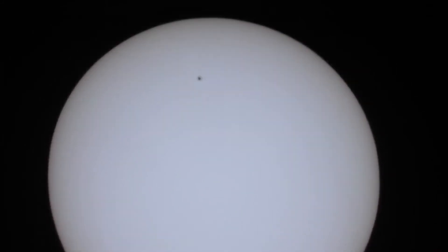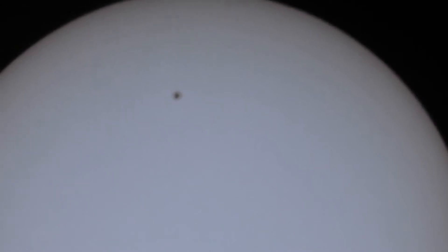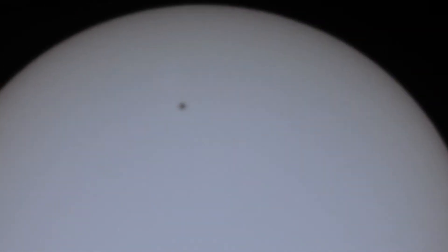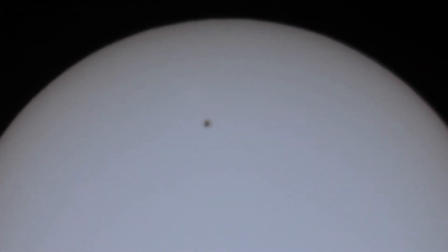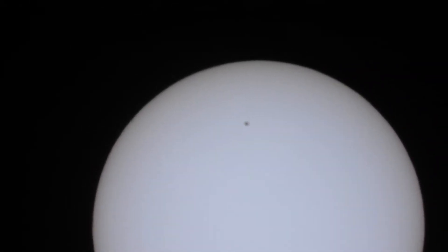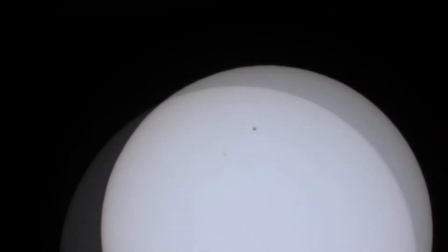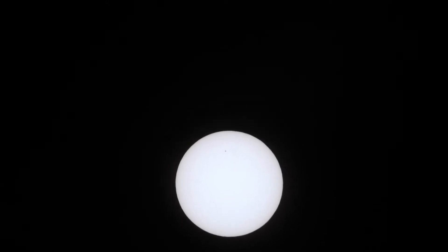There we have the sunspot. I don't think I can get better than that with the Nikon P1000. We will change it for the telescope.